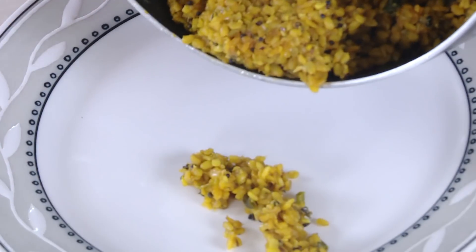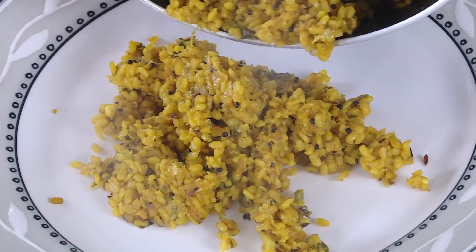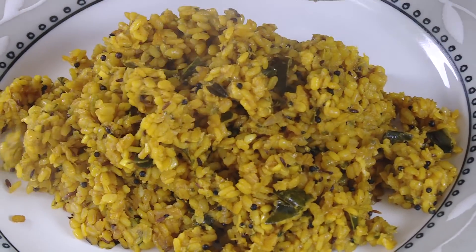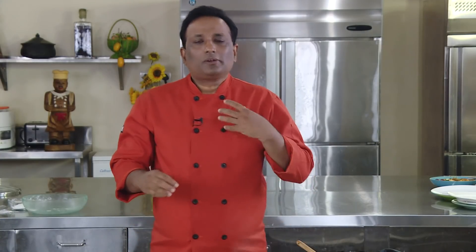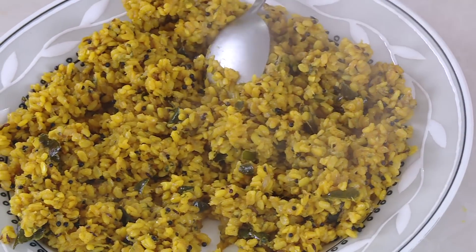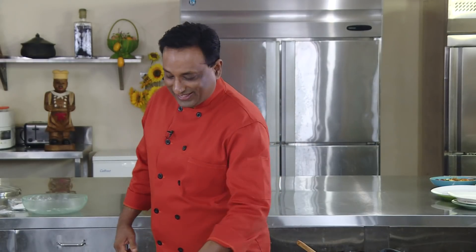Look at the dal — it is cooked and still dry, so this is how we're going to make the stuffing. Make sure it is nicely flavored with the right amount of salt. You can also add some extra coriander or whatever you want. I'm going to let this cool down — the aroma of the sambar powder has really kicked in.